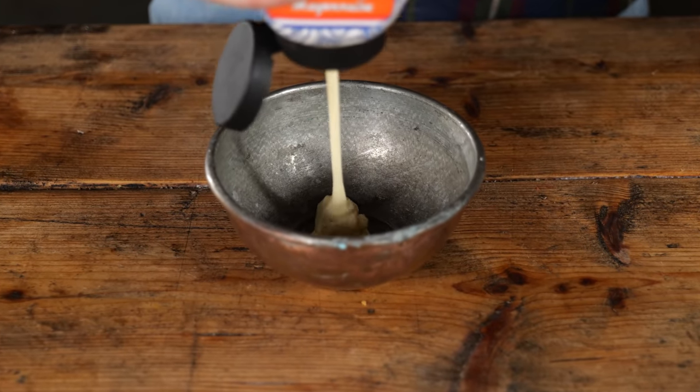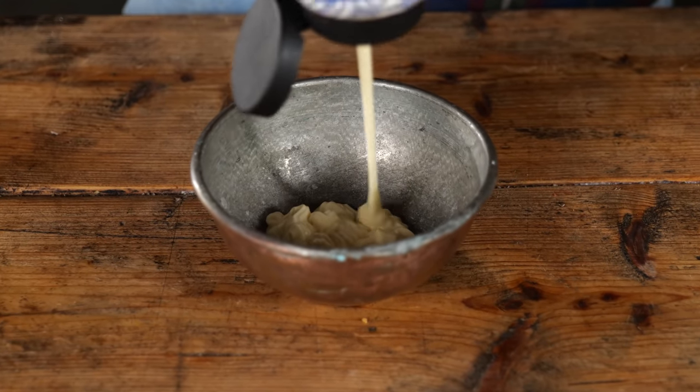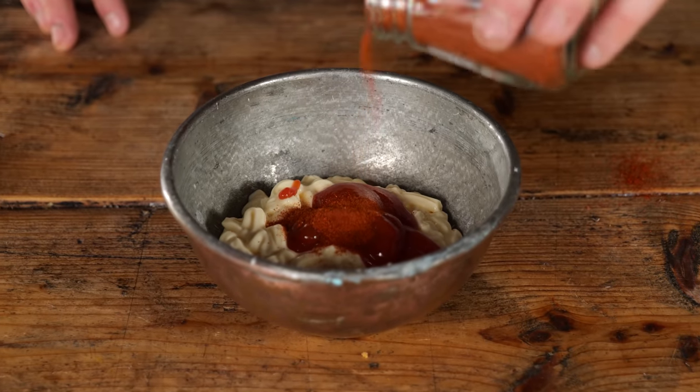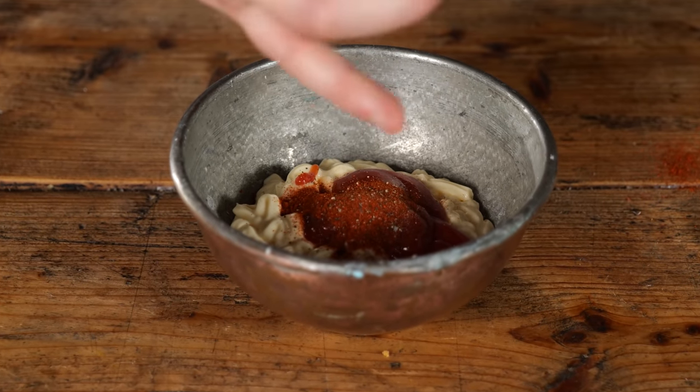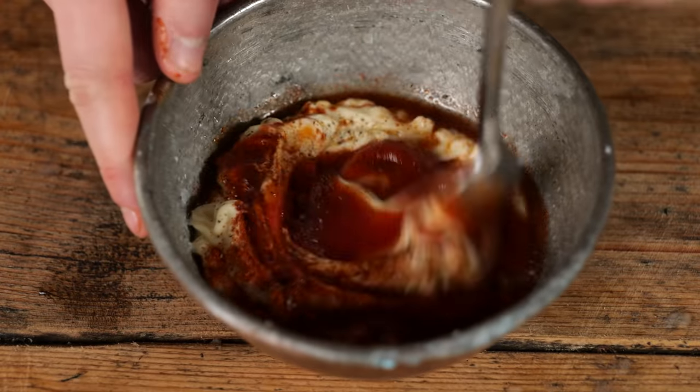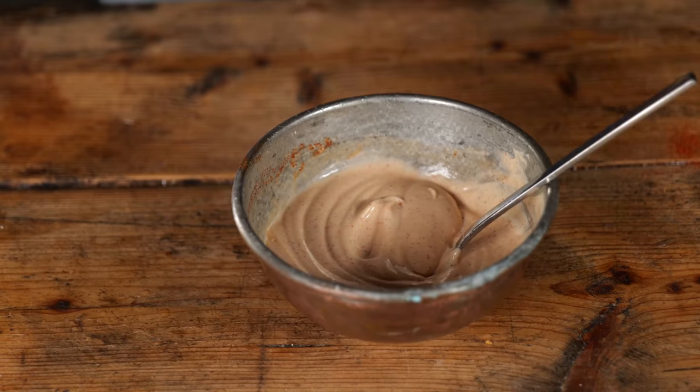All we need now for our beautiful pulled pork is some sauce. I'm gonna start with one part mayonnaise, a quarter part ketchup, a tablespoon of chili powder, a teaspoon of pepper, a pinch of salt, and some splashes of lemon to your own taste. Mix it up and you have yourself a beautiful chili mayonnaise.